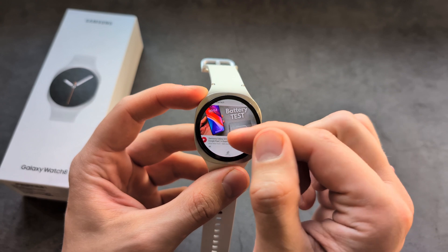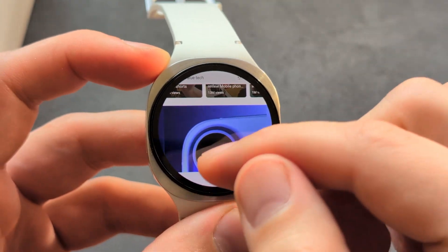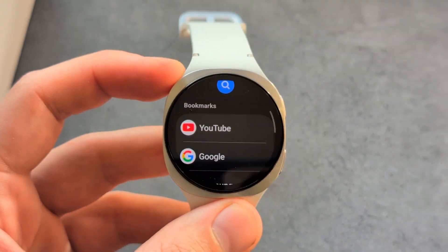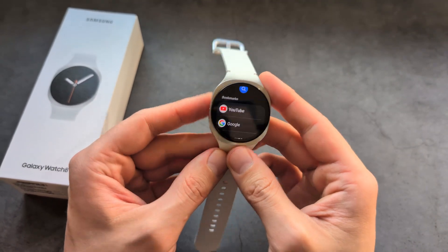It's fully functional and you can easily watch videos, browse websites, and do whatever you want. The overall responsiveness, compared to my previous Galaxy Watch, is also significantly better on this watch.